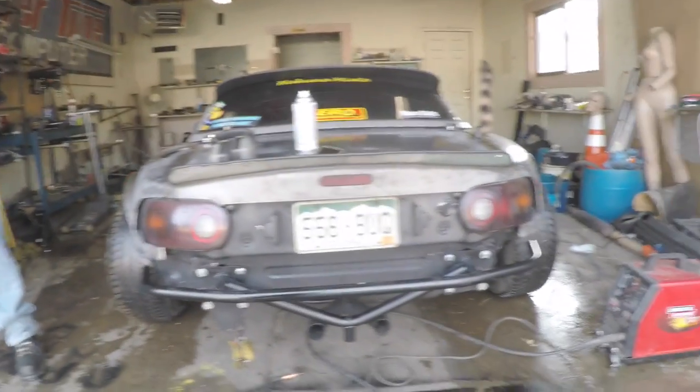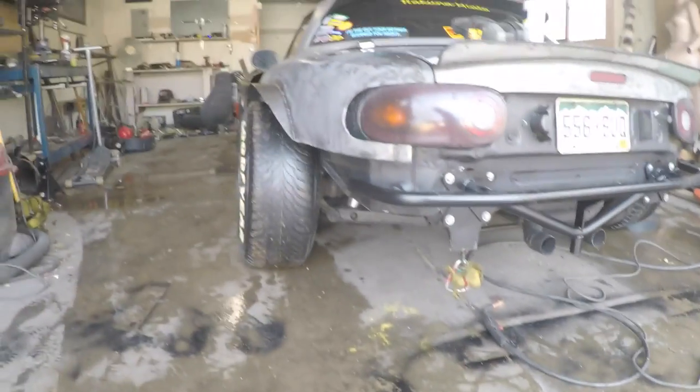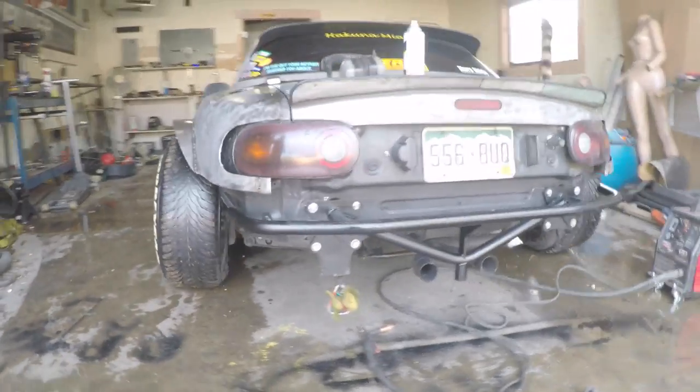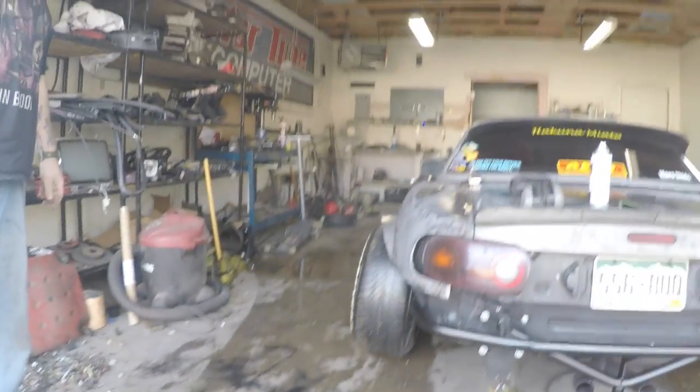Alright, so that's done. I need to throw another coat of paint on it because I kept grabbing it while it was wet. But that's a nice start. I can go ahead and add to that and make my rear diffuser and side flares, maybe some splash guards or something.